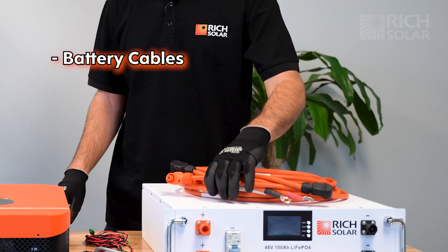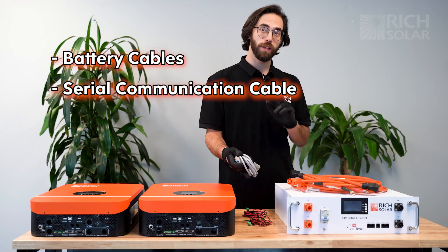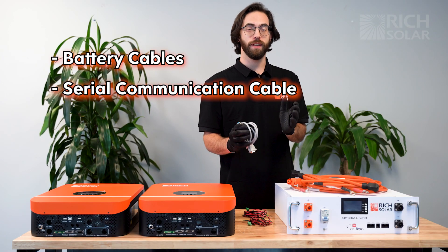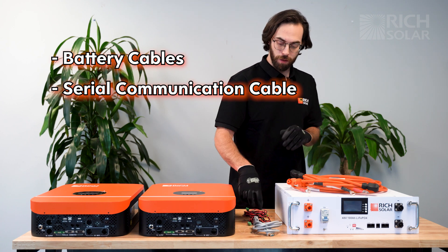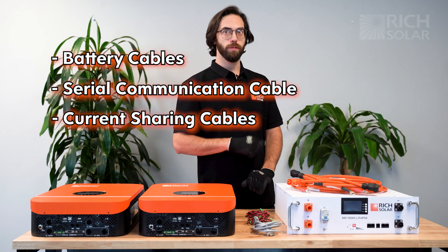We have our essential battery cables and the serial communication cable. The manual says you need two, but it is safe to only go with one. As well as for parallel, these two cables — and for those you do need two.